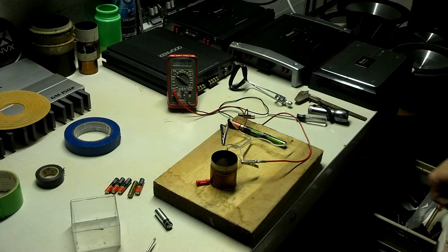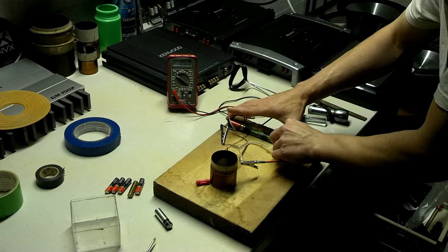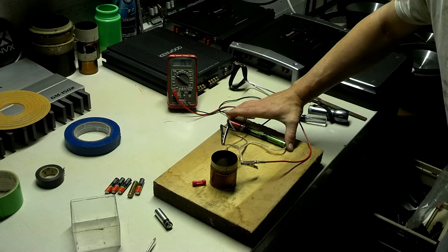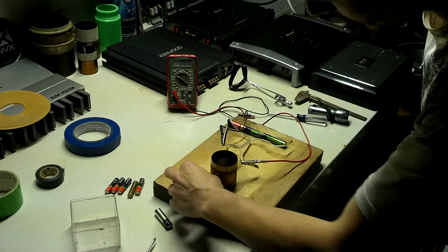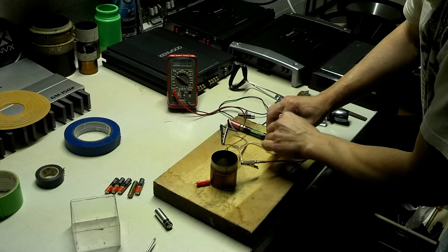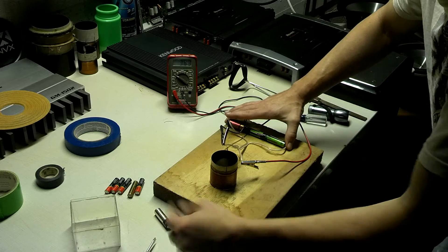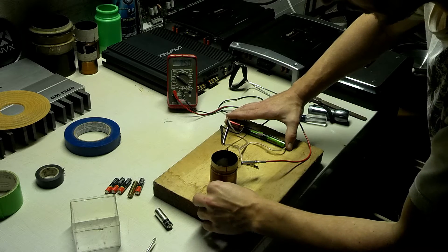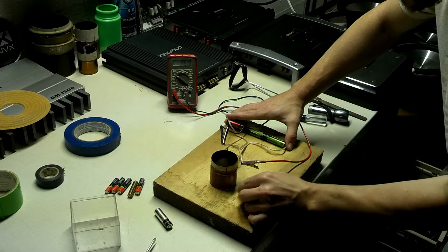I have my multimeter set up. What we're going to do is just connect the coil — and as you saw, the magnet moved away. Disconnect, put it right back up there. As you can see, it pulled the magnet away again. The magnet doesn't want to sit by the coil at all — it just wants to move away, get away from it.